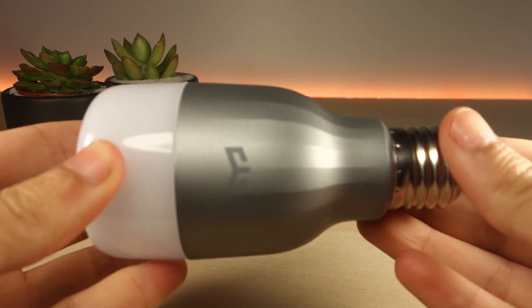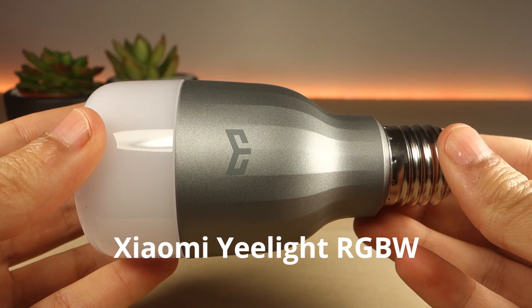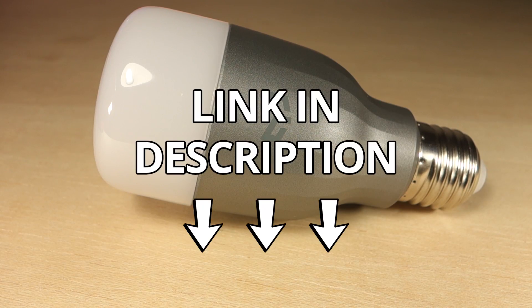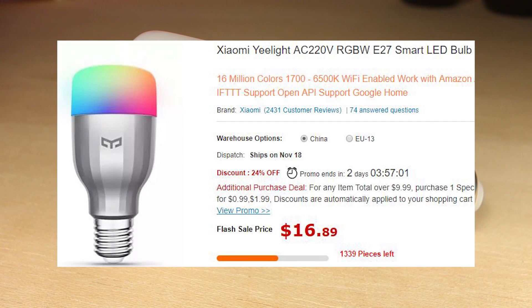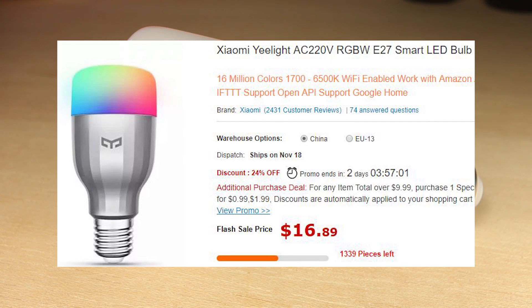Hey guys, in this video we're going to connect the Xiaomi E-Lite RGBW Smart LED bulb to the Node-RED software. Click the first link in the video description to find all the instructions that you need to complete this project. The E-Lite lamp costs less than $20 at Gearbest and you can also find a link to the product page in the video description.